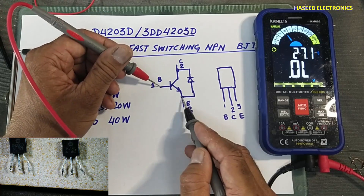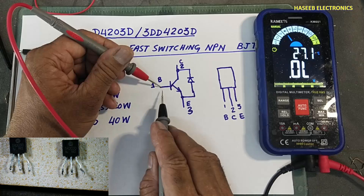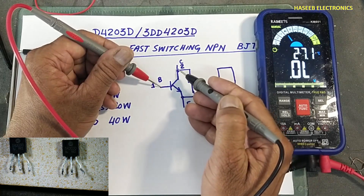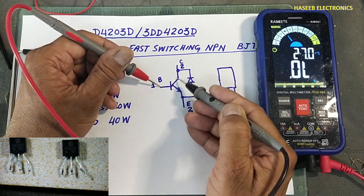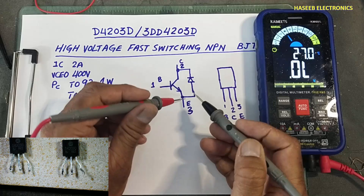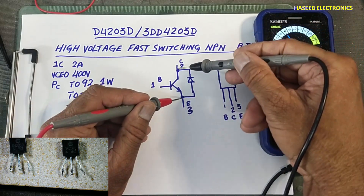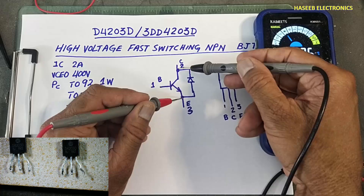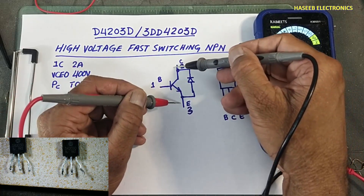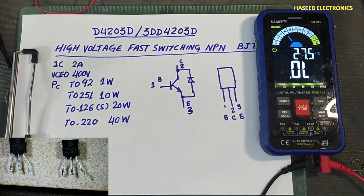Now if I place the red lead at base and the black lead at collector, I will check this base-collector junction. Because it is NPN, in normal transistors the collector to emitter in both directions must be open, but here it will give a reading because of the freewheeling diode. Let's check.